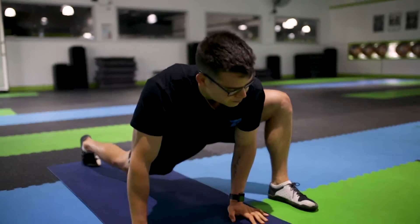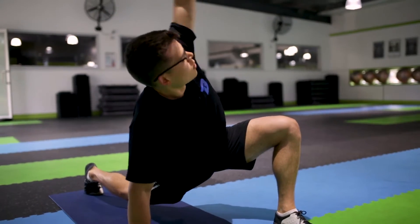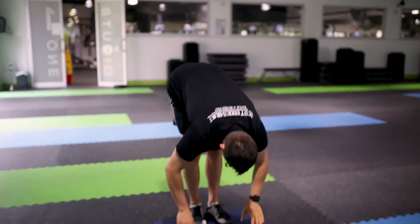And then we walk back up. Now we have it as a simple drill just for your thoracic spine and your lower body mobility.